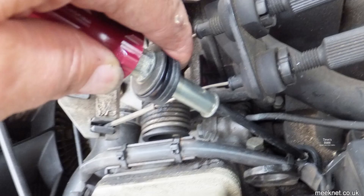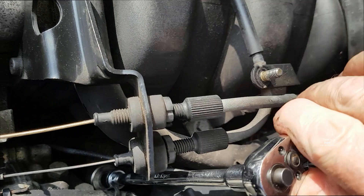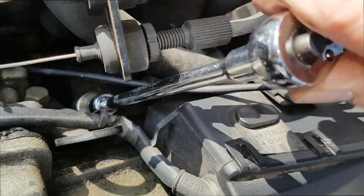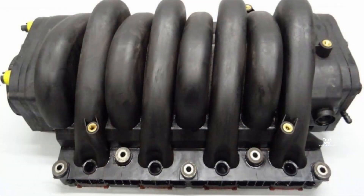Fit it all including the nut on a long screwdriver, drop it onto the fixing — all sounds easy but it's a bit fiddly in real life — then do it back up again. The interesting thing is that as you do it up, the last couple of turns you can feel the compression, you can feel that rubber pushing down on the manifold, and that will stop the inlet manifold leaks from those gaskets. Do all ten of them and you're done.